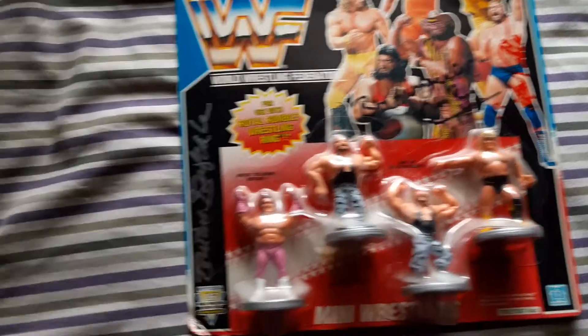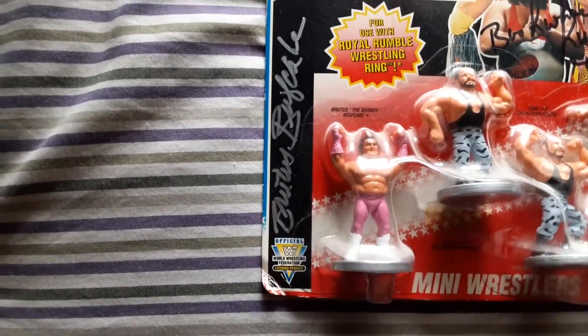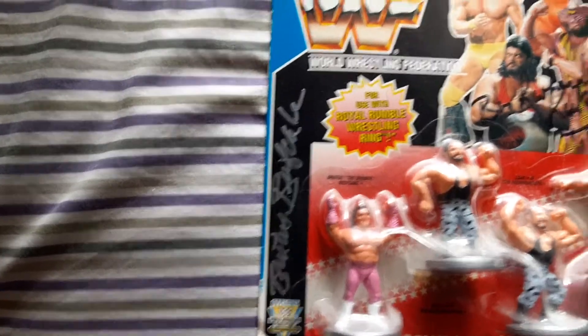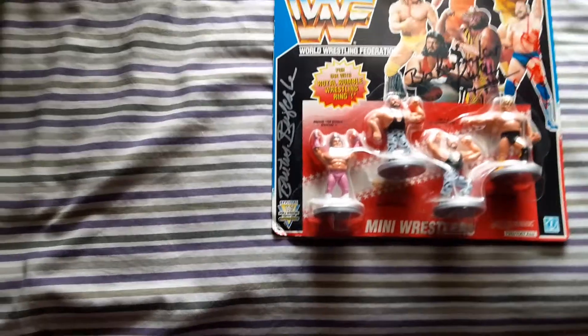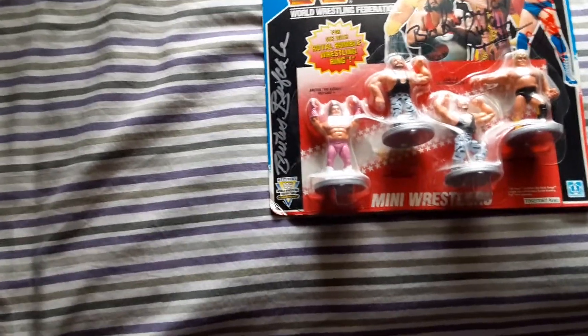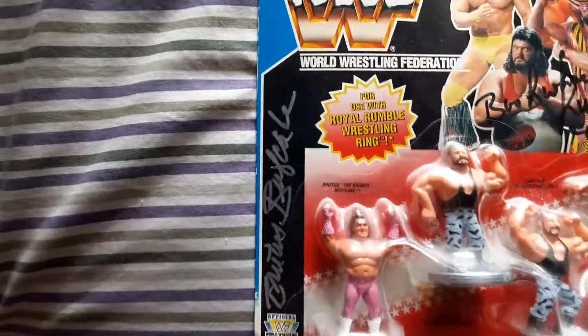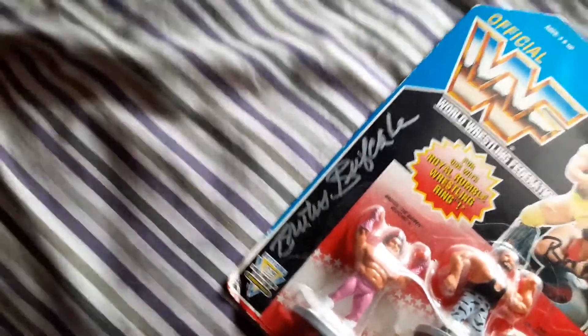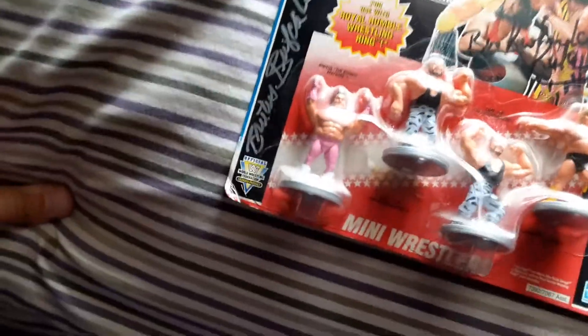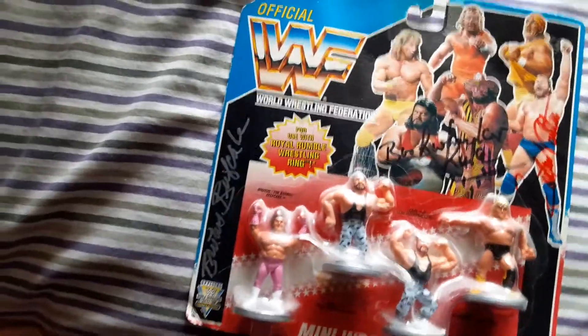Next you got Brutus Beefcake — he was actually at the Southwest Florida Comic-Con, which was in my hometown pretty much. Just a great autograph. He actually said he still has one of these figures and I think he made it into a keychain or something, which I thought was pretty neat. He liked it though.